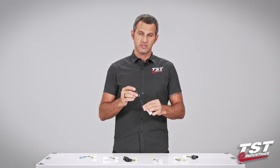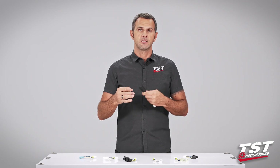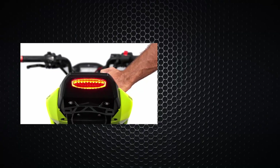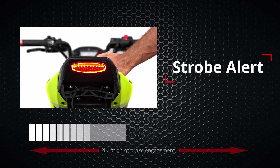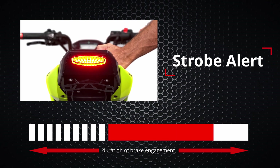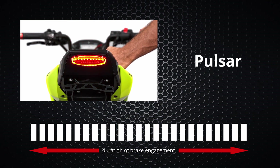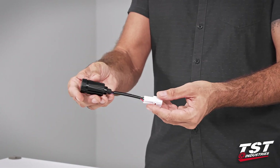The electronics inside give you the ability to program this unit to three different functions and then adjust the rate of the effect to your liking. Our first programmable mode is Strobe Alert — this mode will produce nine flashes and then stay solid for the duration of the brake engagement. The second is Intermittent Pulsar — each cycle will flash ten times and then pause, and these cycles repeat for the duration of braking. The last option is Pulsar, which provides continuous flashing for the duration of the brake engagement.